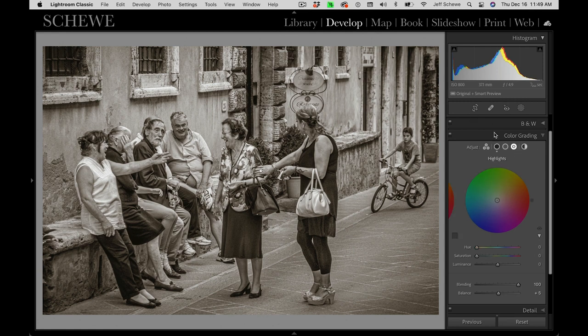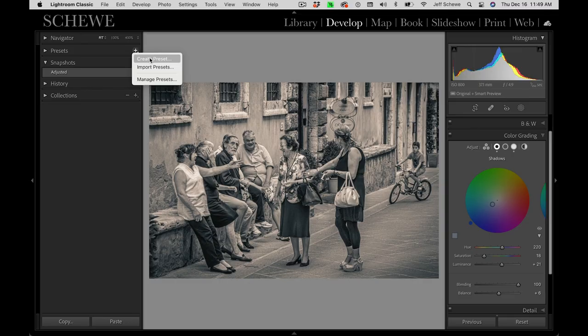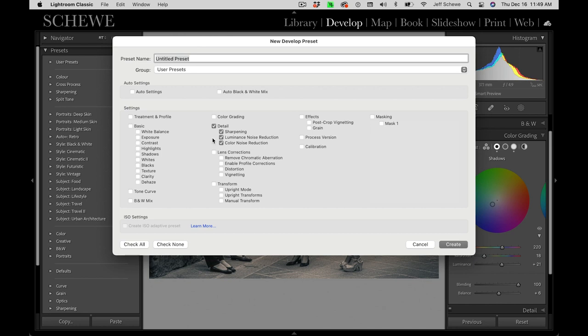The other thing you can do is come in to do a split tone where you set the highlights to be warm — that might be a little too saturated — and then come back in with the shadows to cool down the shadows. Some people find a style they like and save these as presets. Once you save it you can apply it to all your further images. Create a preset — in this case it's going to be color grading, split tone.